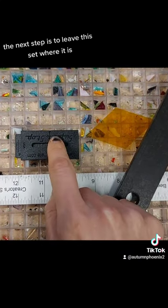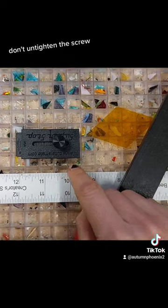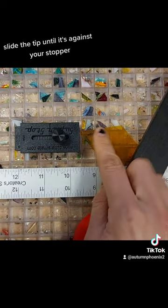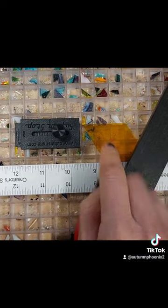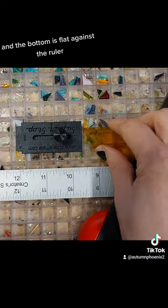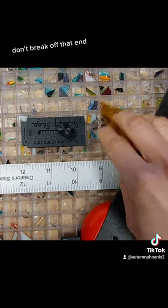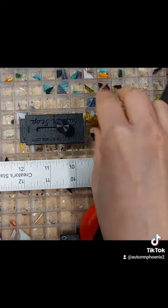The next step is to leave this set where it is — don't untighten the screw, but just move it up a little bit. You can now take your diamond, slide the tip until it's against your stopper, and the bottom is flat against the ruler, and then you're going to make a cut here.